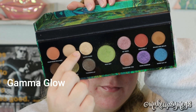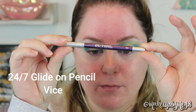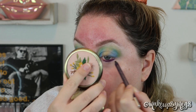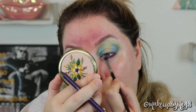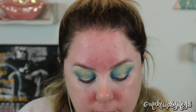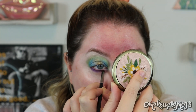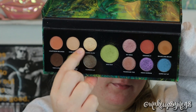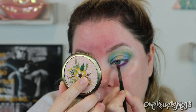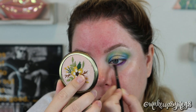I do want to take a second to applaud Urban Decay for working with a female superhero character — I think it's so cool. It's just sad that the palette is so disappointing. I was getting so frustrated and determined to make it work, so I used an eyeliner as a base — I smudged out a purple liner. I love their liner; it's a fantastic liner. It was super flaky, got in my eye, and made my eye water. I can't be the only one saying this palette is disappointing. I looked at the website and it's on sale for $20 now. So it's safe to say this eyeshadow palette flopped, unfortunately.